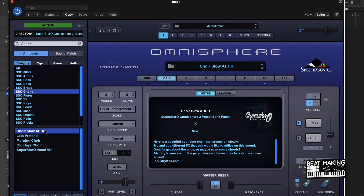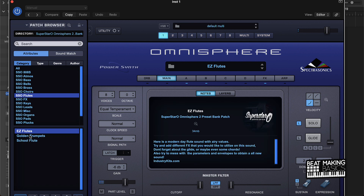Let's see what these choir sounds are. I'm not sure why this golden trumpet is under flutes — it should have definitely been under brass, but that's hard. This 'school flute' — I'm for sure going to be using that one.